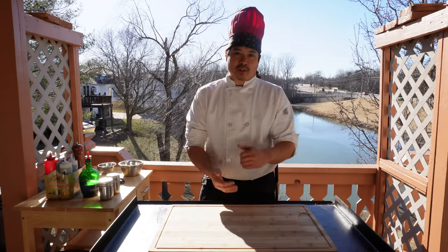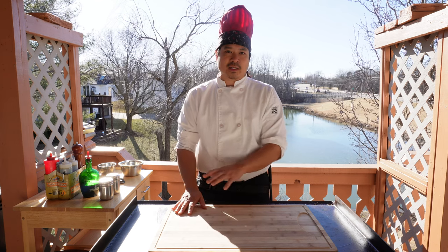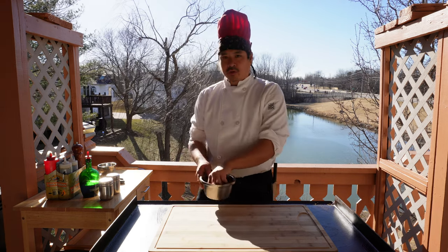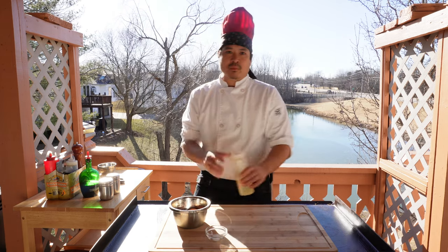Today we're going to be prepping the sauce for the egg yolk. We're also going to be prepping the shrimp, and I'm going to show you how to cook the shrimp and the egg yolk sauce as well. For the egg yolk sauce you only need three ingredients: eggs, salt, and oil.